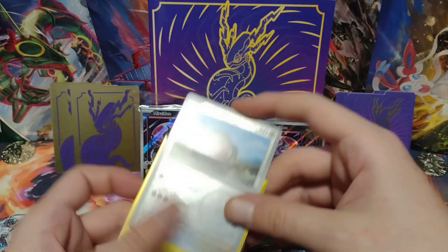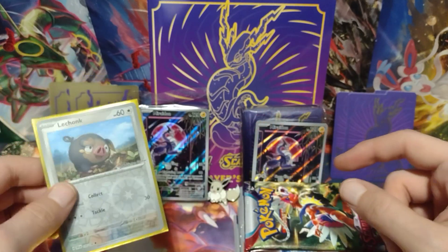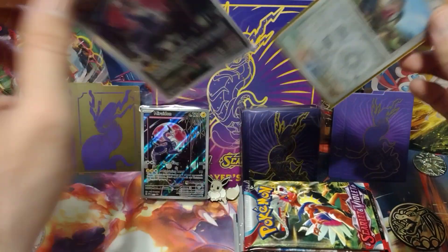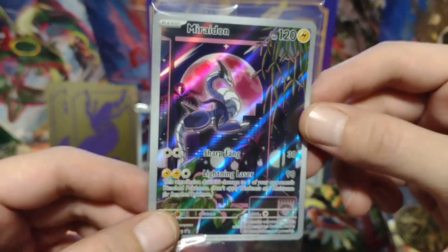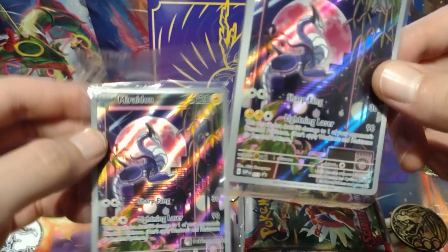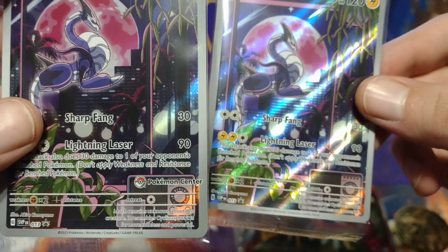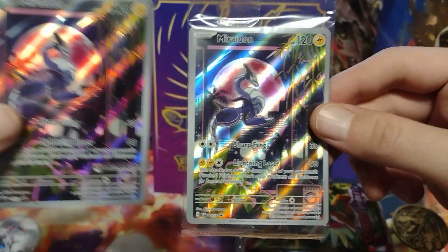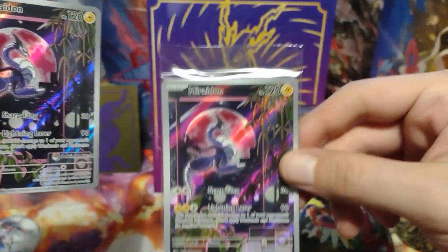Now I got another one of these because I ordered both the Miraidon and Koraidon version of the Pokemon Center box. This is the Miraidon version. I'm going to put the LeChonk — since it's a reverse — right there. Even though it's Pokemon Center. Now this is the regular promo card that you get in the regular ETB. You get that inside the Pokemon Center one as well, and you also get the Pokemon Center stamped one. You can see on this one it doesn't have the stamp, and this one on the left it does — it says Pokemon Center on it. I already have this one because I've opened a regular ETB, and this one isn't centered, so I'll just leave this one inside the bag.